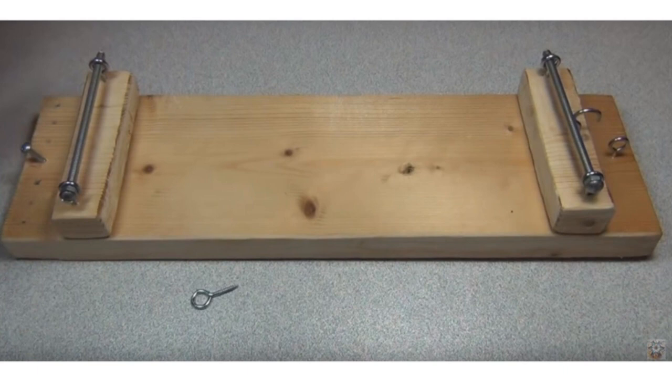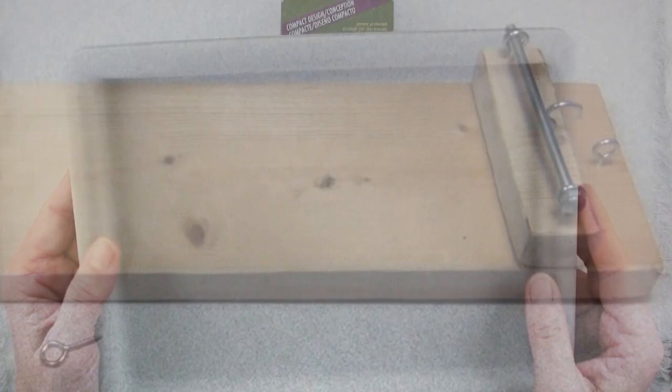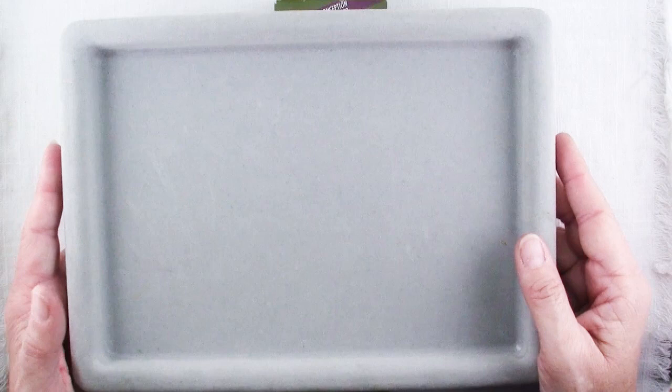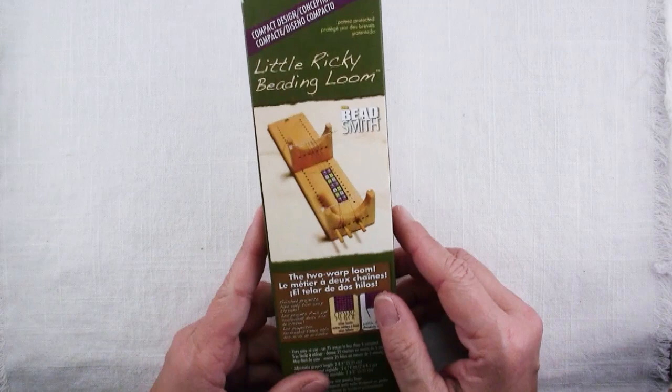I even came across a pattern for making a homemade loom — just a few pieces of wood and some hardware, a pretty simple device. You don't even have to have a loom to do this kind of bead weaving. You can do it on a shallow tray, like one of my little flocked bead boards, a shoebox lid, or any kind of shallow rigid tray. It would just be a place to wrap your strands around. I found a whole bunch of resources at beadshop.com about using just a wooden tray instead of a loom.